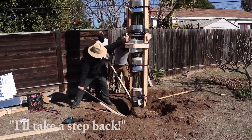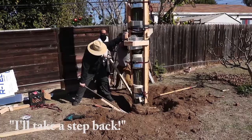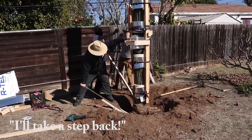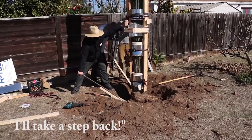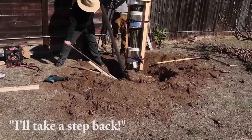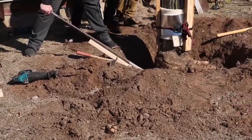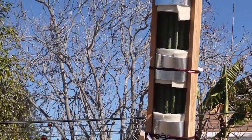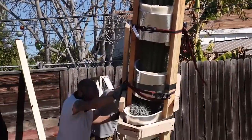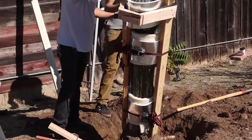Here comes the big push — let's see if it goes over. A lot of digging has been done here. They dug out by the root ball pretty well. We don't want it to fall on anybody. It looks like it's going right that way. Let's just see if we can go slow instead of smashing it.